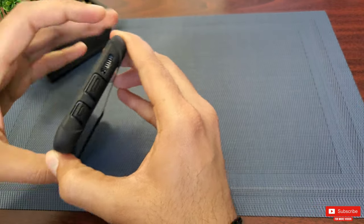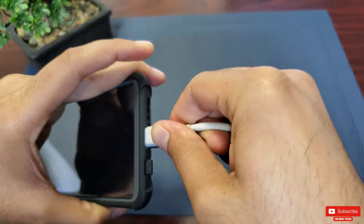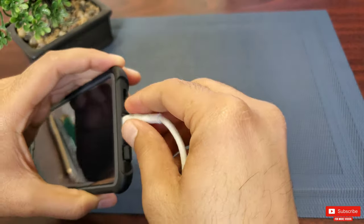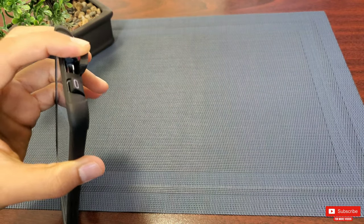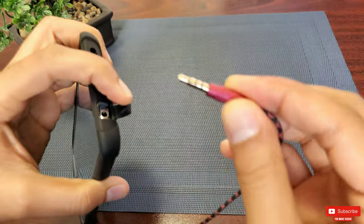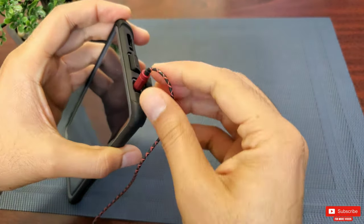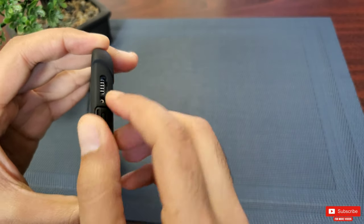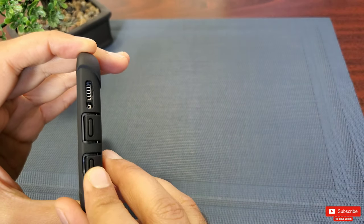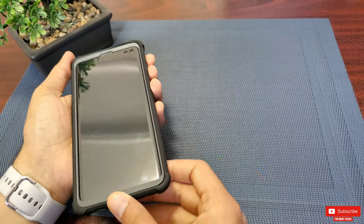Let's test the ports to see if they can accommodate a broader adapter. I'll try out a USB-C cable — it works great. I actually like the adapter cover to prevent dust and debris from getting in. Now let's try out the 3.5mm audio jack — it fits perfect. There is a cutout for the speaker and the microphone, so you get uninterrupted sound quality.